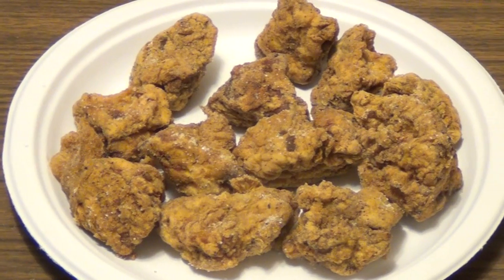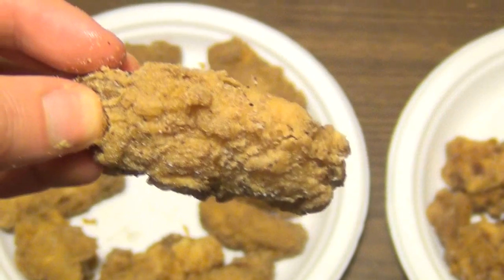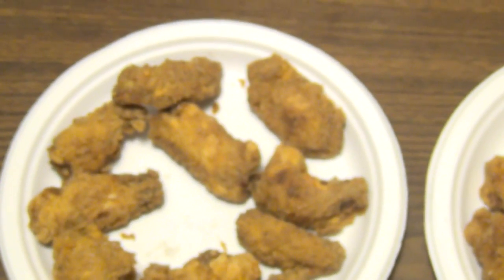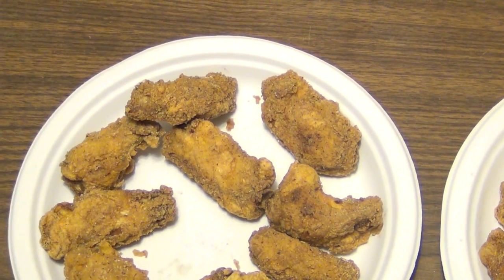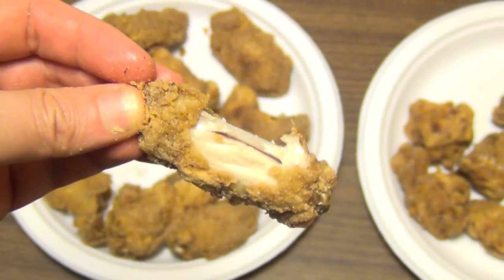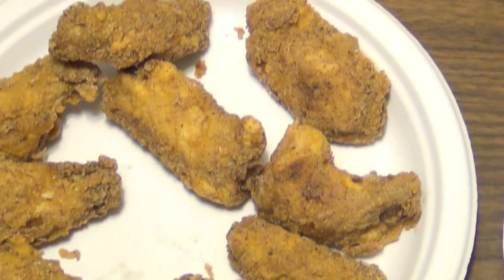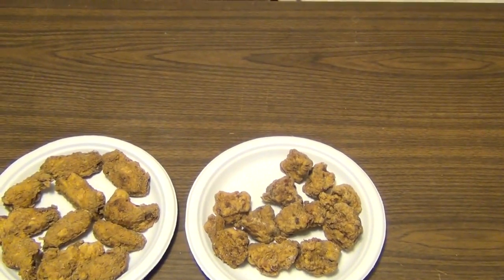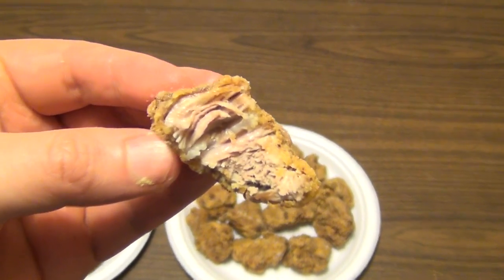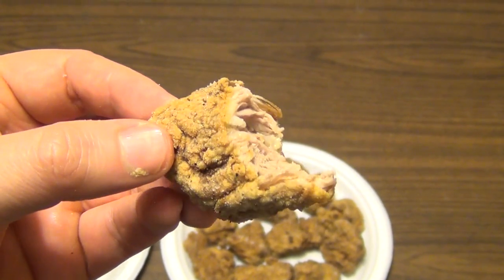The pork nuggets — let me show you what these look like on the inside. Let me just sample one just to show you that it's well cooked. That's just took a bite out of it. Quite delicious. And that's what they are inside — just extremely tender, extremely tasty pork.